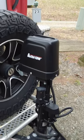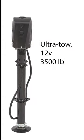I chose the Ultratail 12-volt trailer jack with a 3,500-pound capacity. I'll put the specs in the description below the video, but this model does not require additional wiring because it uses a 7-pin connector on a tow vehicle for power.